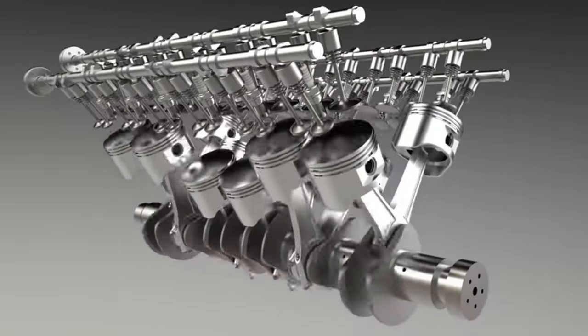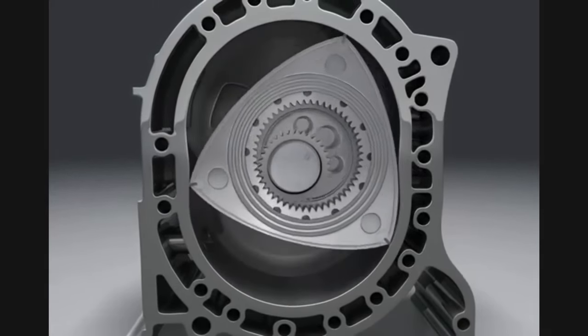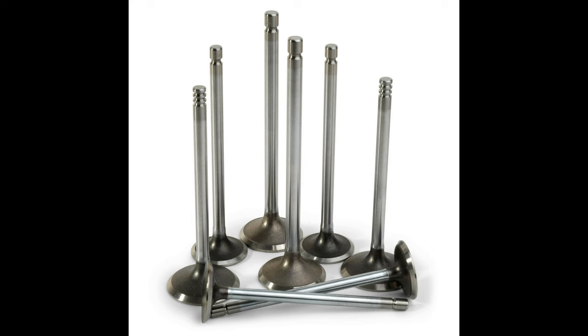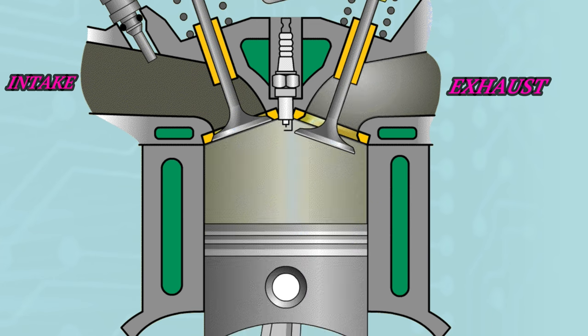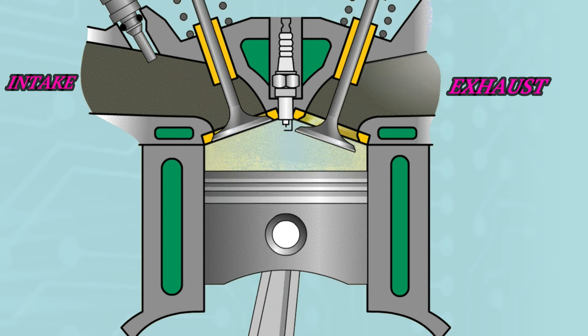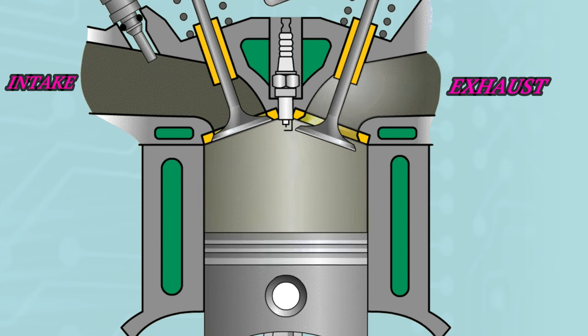To fully understand what it is we're actually checking, and not just how to do it on this one machine, we need to take a dive into the fundamentals of the four-stroke internal combustion engine. Now unless we're looking at something like this rotary engine out of a Mazda, 99% of four-stroke engines will have valves. The purpose of these valves is to let the air-fuel mixture into the cylinder, and to evacuate the spent exhaust gases out of the cylinder. These valves have to operate at the correct time, opening and closing in the correct sequence, and this principle is known as valve timing.